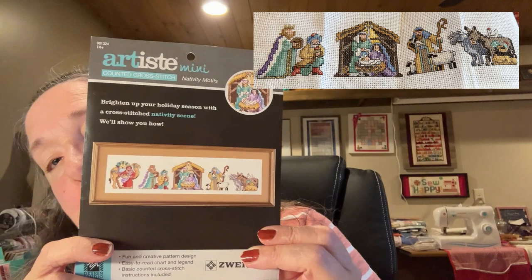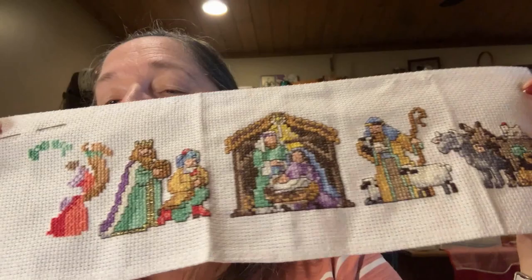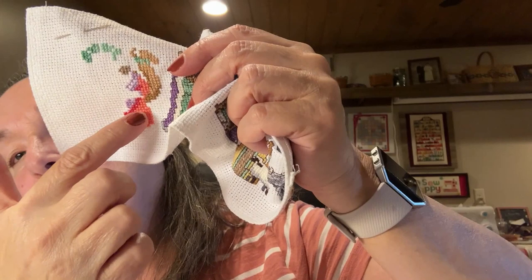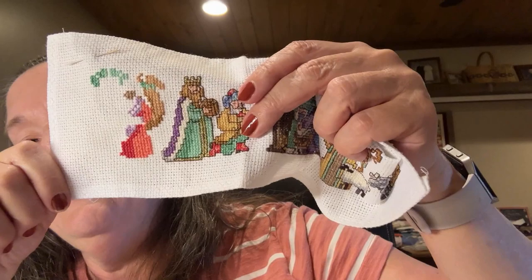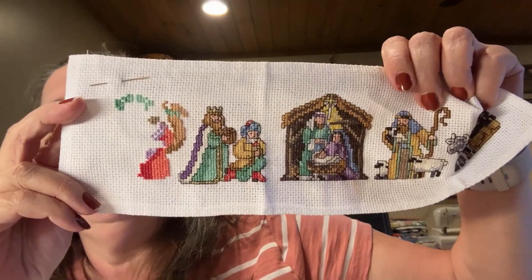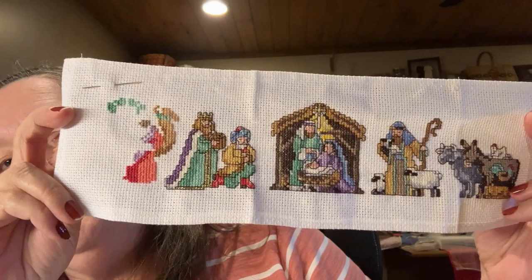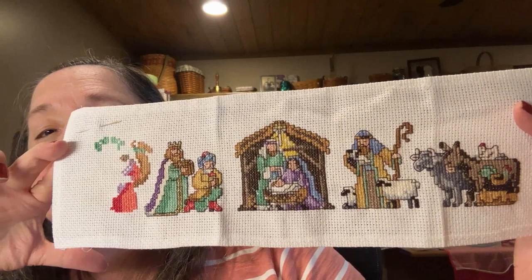The last thing I worked on is my Nativity and I am very pleased with it. I'm on the very last panel — you can see my camel and the bottom of my king coming up. I am tickled to death! Hopefully not too many more sessions and I can finish it. When I finish one nativity I'll start another.